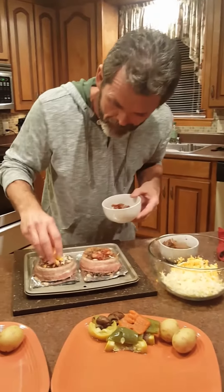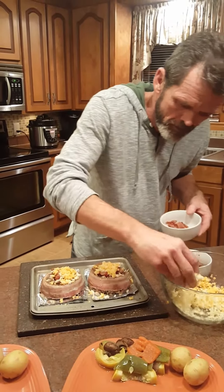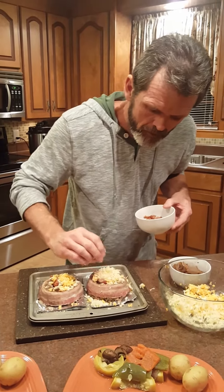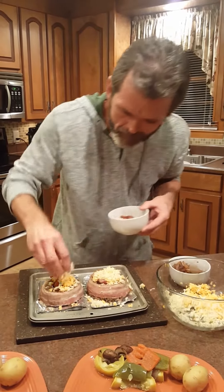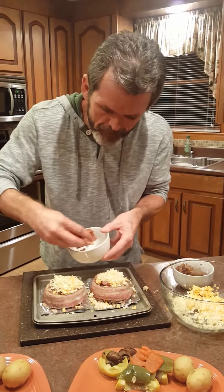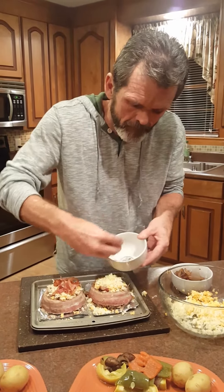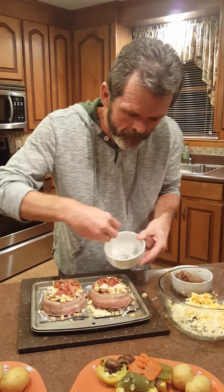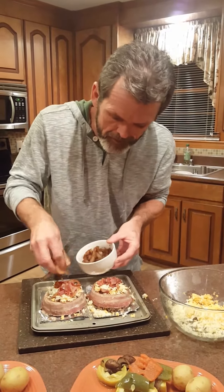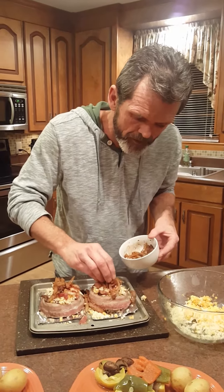We're gonna put some cheddar on top of that. I think we're gonna put a little bit more pepper jack. Now I'm gonna do it one more time with this bacon, and one more time with these onions. We're gonna put this in the oven and we'll brown it just for a minute.